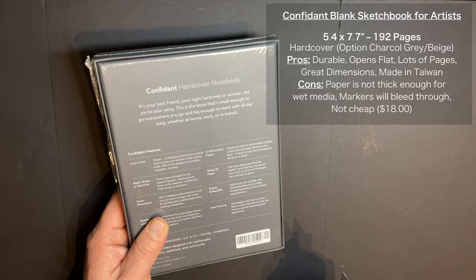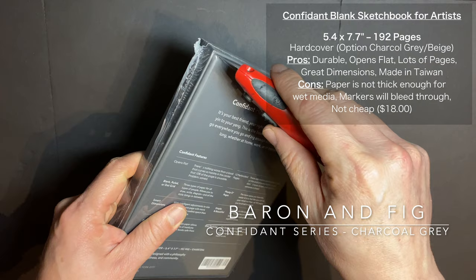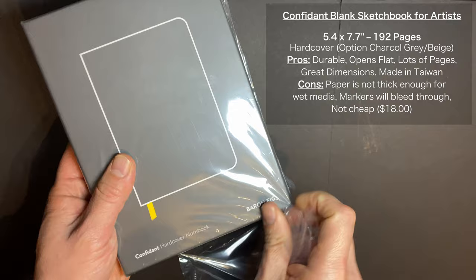It's made by a company based in Brooklyn called Baron & Fig — originally a Kickstarter project that now produces their product in Taiwan. It used to be made in China, and ideally I would love to see it made here in the United States, but this is the first time I've seen the switch and I look forward to testing this product out. Let's go ahead and unbox it. What I love about this company is they really take pride in their product.